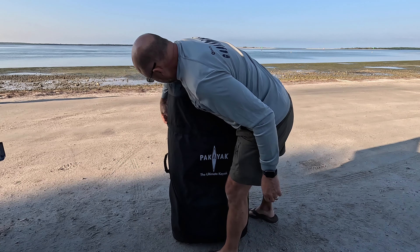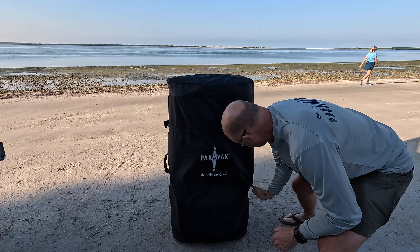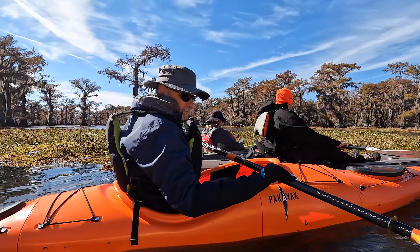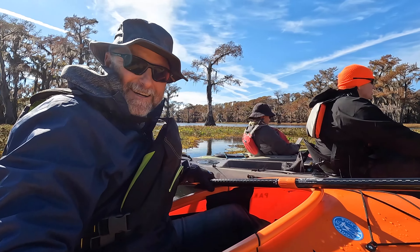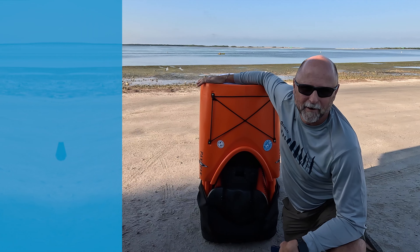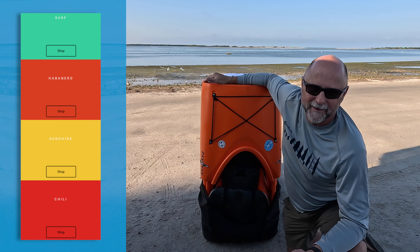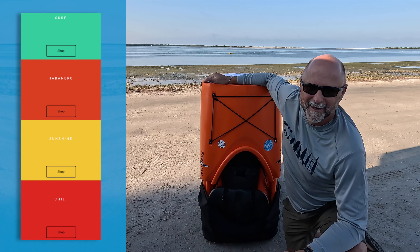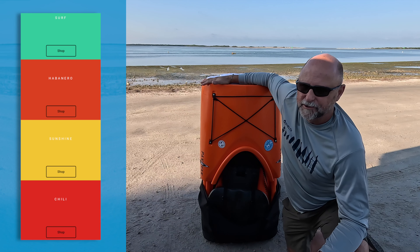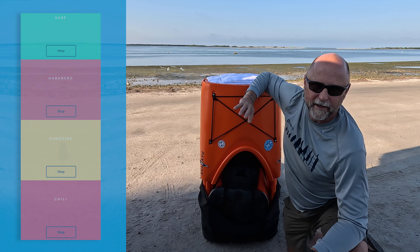You have two buckles and then there's a zipper. The zipper comes down, up and around. There's the Pack-A-Yak. It comes in four colors — this is the Habanero Orange. They also have Chili Red. I think the developers of this kayak like spicy food! There's also Surf, which is like an aquamarine or sea mist type color, and then there's Sunshine Yellow. Four great colors to choose from.